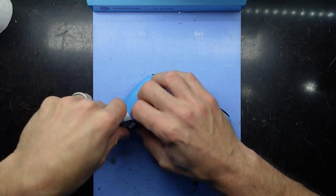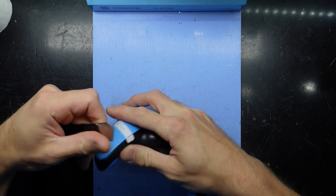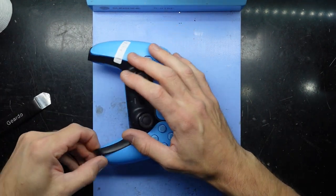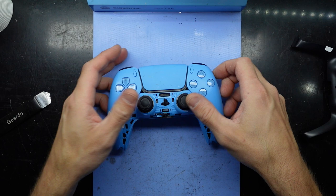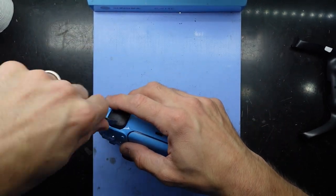Everyone else seems to be okay with it, so I want to open it up and take a quick look. Hopefully it's just something out of alignment, but I'm not actually too sure on the D-pads. I'm used to taking these apart to do Joy-Con replacements, not so much for directional button issues.